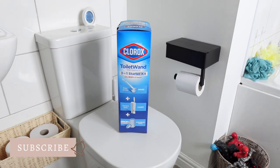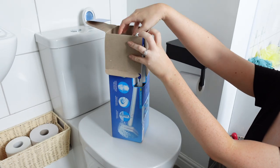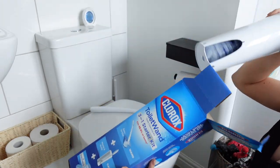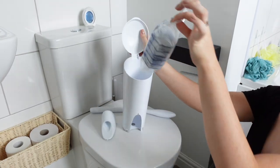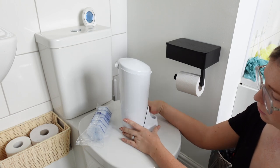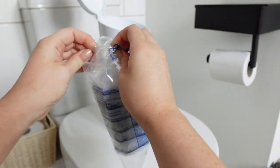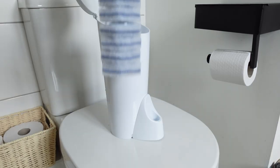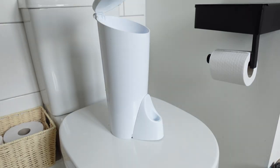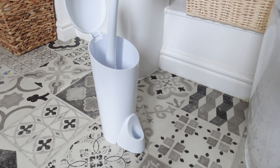I absolutely saved the best for last — this is called the Clorox toilet wand. This is the starter kit which comes with the whole storage unit, the wand, and six of the little cleaning pads. You put the cleaning pads inside the storage unit, then take the wand out of its little storage space and push it inside to pick up one of the cleaning pads.